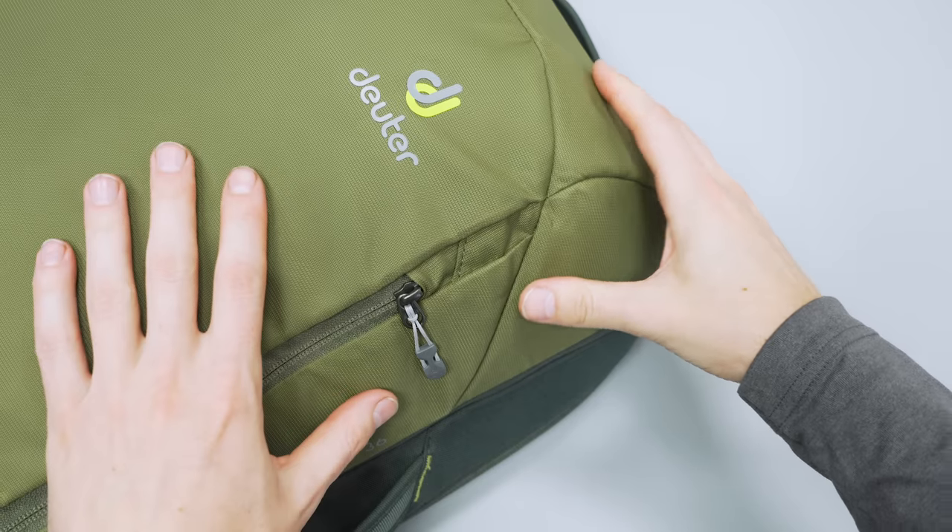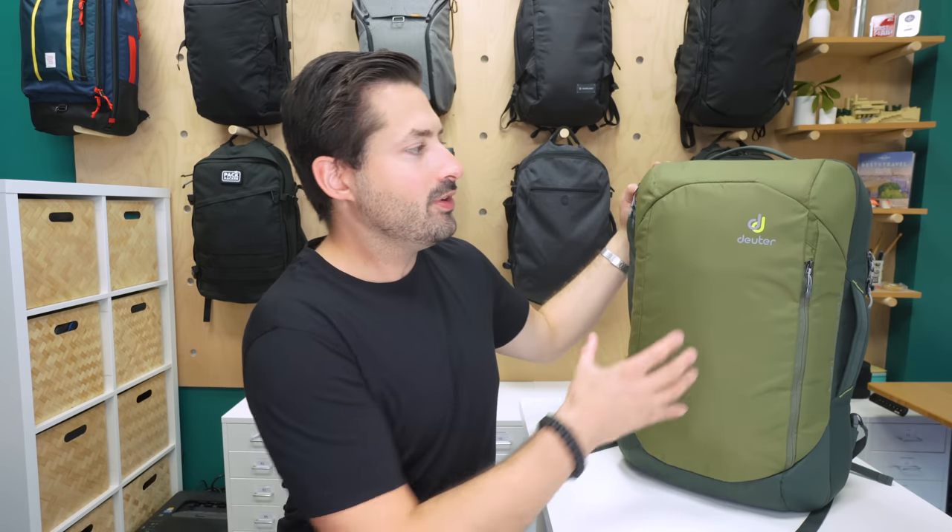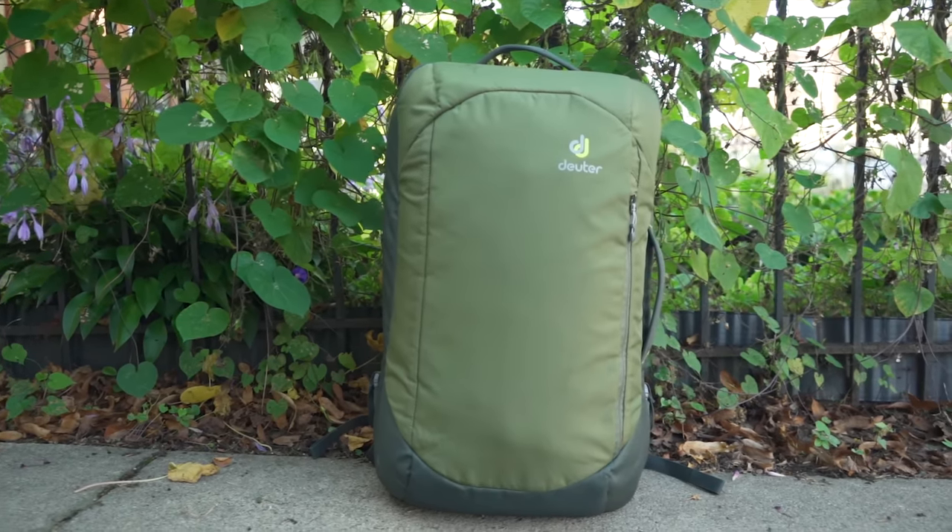The main fabric on the exterior is a polyamide and polyester blend — a decent fabric for a travel backpack, with a similar feel to the Osprey Farpoint 40. It is nice and soft to the touch and has some decent durability as well. There is foam padding used on some exterior areas that helps the bag hold its shape even when empty. It's not overkill on foam — just enough to keep the shape without making it bulky or unwieldy.